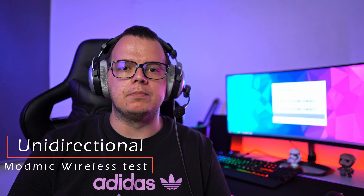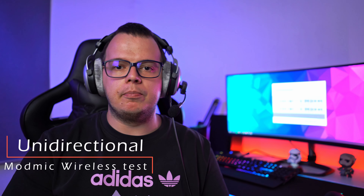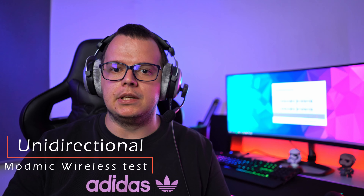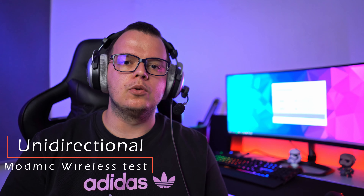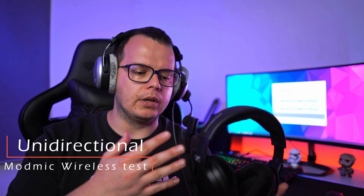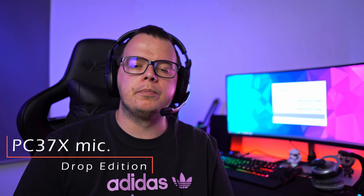In my opinion this is one of the best microphones you can get right now, and it can be paired with almost every kind of headphones. As you can see, I have paired the ModMic Wireless with my biodynamic DT880 and made something like one of the best gaming headphones right now — the sound quality of the headphones is amazing and so is the microphone. Now for a comparison, I am going to make an audio recording with my PC37X, which is a state-of-the-art microphone for a complete gaming headset with an integrated microphone.